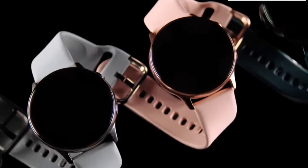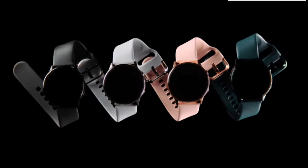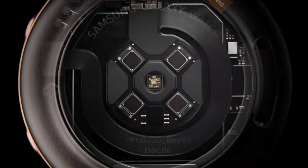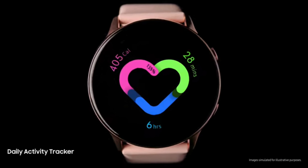Let me take you back: the Galaxy Watch Active 1 was launched in 2019 in the early half of the year, and it was a stripped-down version of the original Galaxy Watch. It wasn't a good smartwatch and I could never recommend it to anyone. Eight months later, Samsung gave us the Galaxy Watch Active 2.